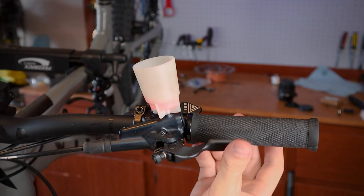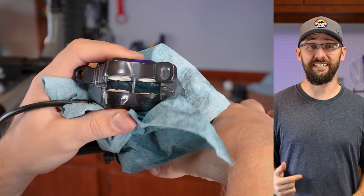I think we found our leak. That's definitely some mineral oil coming through, and it looks like the three other pistons are fine.